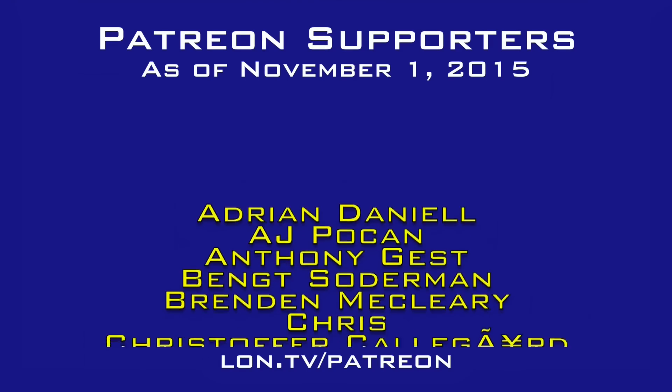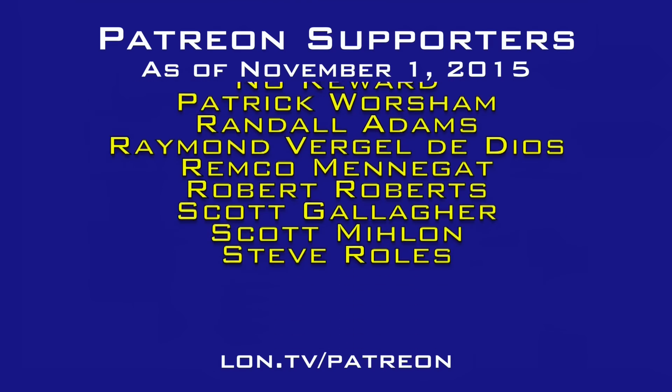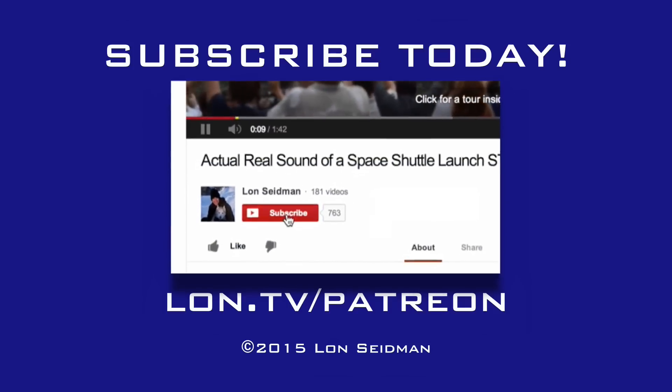This is Lon Seidman, thanks for watching. This channel is brought to you by the generosity of my Patreon supporters. If you find the channel helpful, you too can contribute for as little as a dollar a month — visit lon.tv/Patreon to learn more.